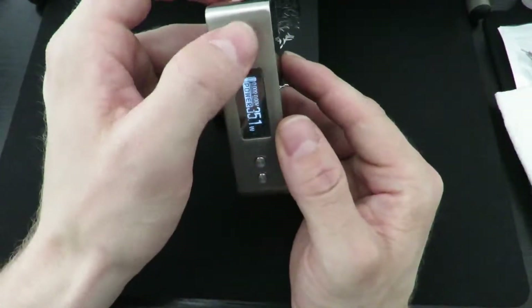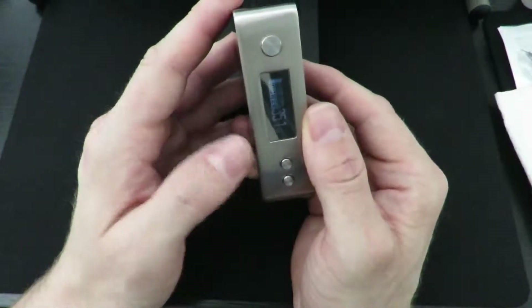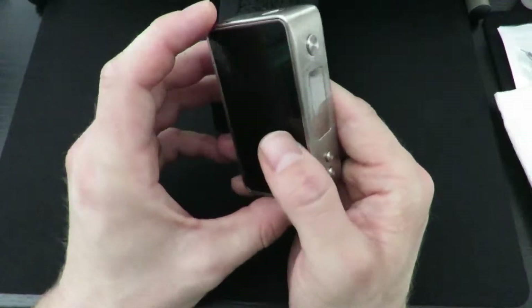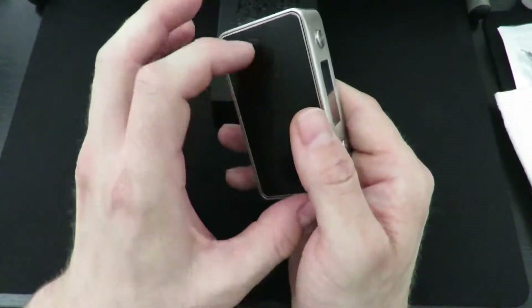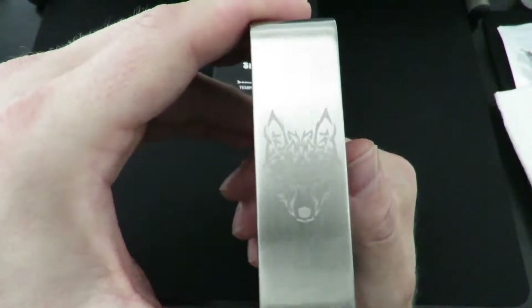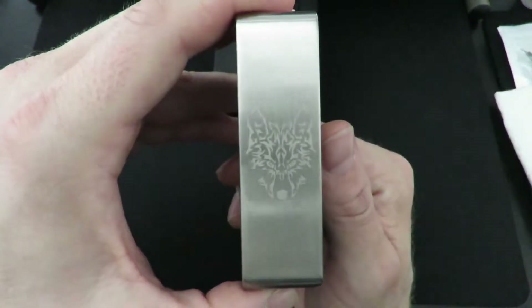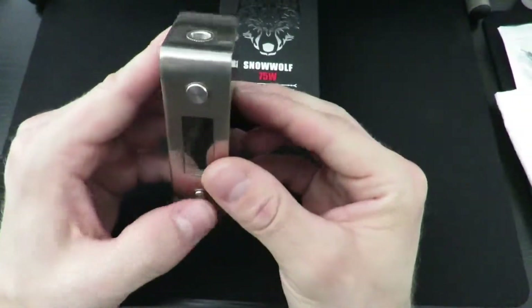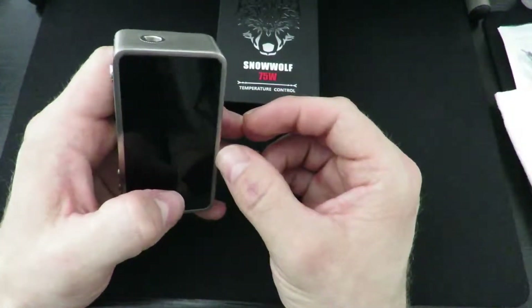Very nice design on this thing — I like it. The only thing is a little button rattle. One way you can fix that is getting yourself a little rubberized case, which also protects these glass panels and the really nice polished metal. Look at your little snow wolf logo up there — cute little guy. So let's take her back up top, vape on her, talk about her, let you know where you can get one, and we'll go from there.